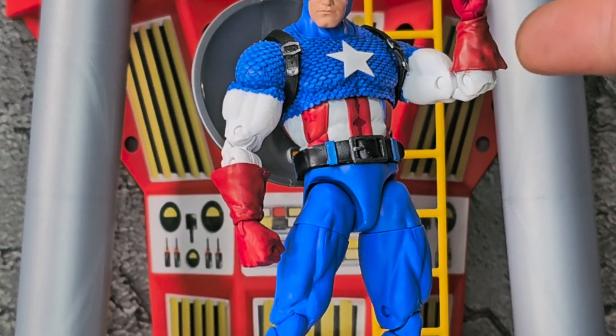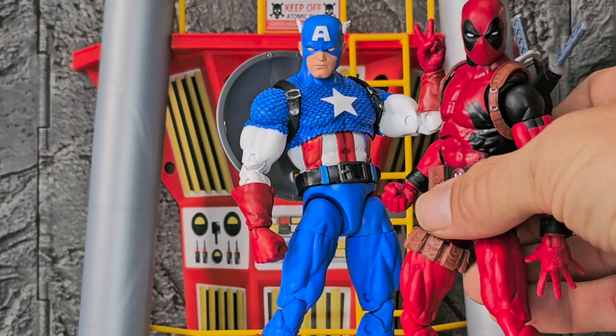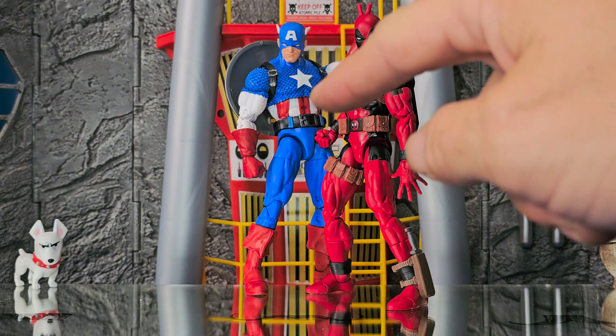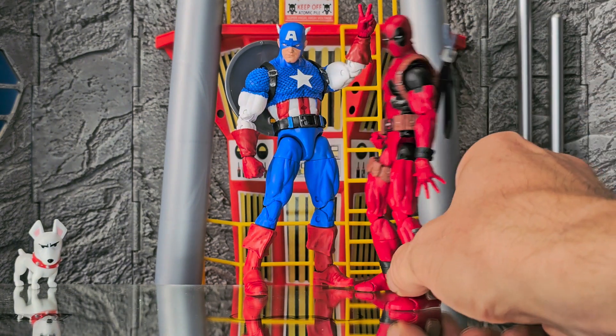The red of Captain America's gloves — they're the same red as Deadpool's hands. Same exact color! Now you have all the crazy Captain America hands — they can go on Deadpool. You're welcome! That man's hitting them with the bunny ears.